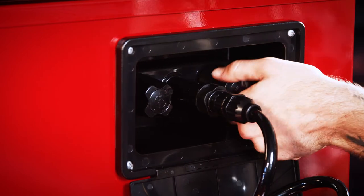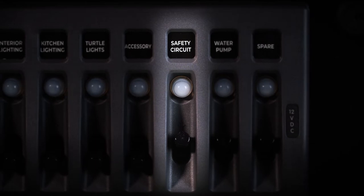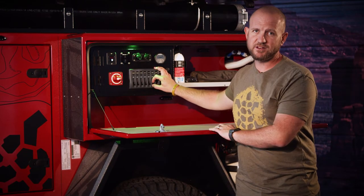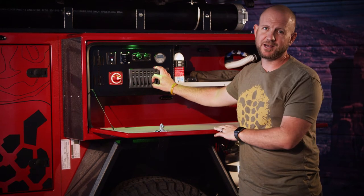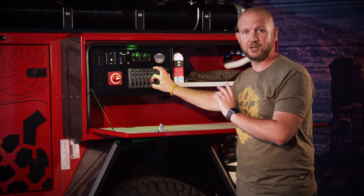The water pump switch is self-explanatory — it runs the water pump so when you want to run the sink or your shower unit, switch on the water pump. The safety circuit is a propane safety circuit: all Turtleback trailers have safety propane circuits built in so you don't burn down the campsite or have the cabinet fill up with propane while driving down the road.